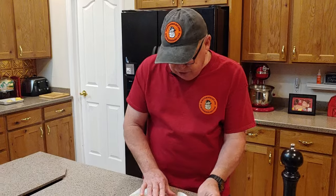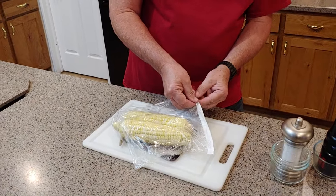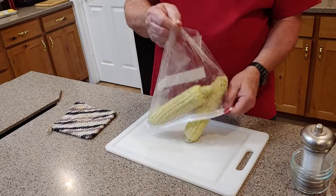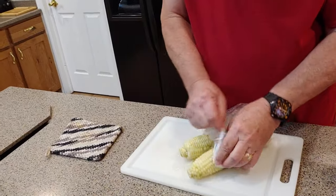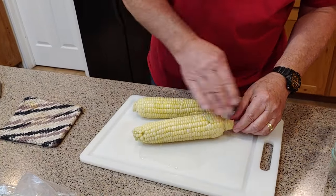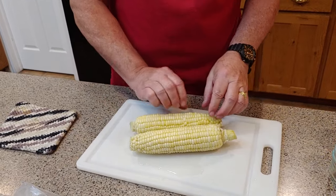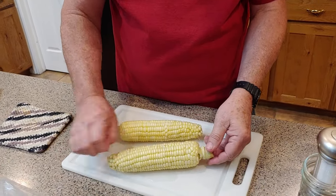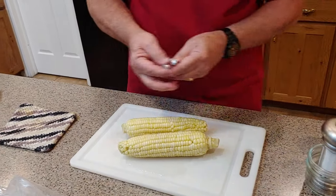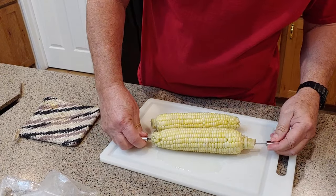Now we have our corn here. As you can see, it's steamed really nicely in the bag. We're going to be careful letting out that steam. There's a little bit of water there, and these aren't overly hot. There's a little bit of silk left on it. Another thing you can do to remove silk is take a dry washcloth and rub them before you put them in. But I think there's enough off on this — that looks like it's plenty cooked.